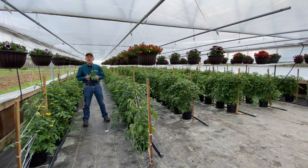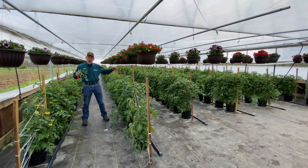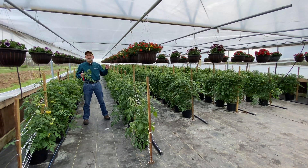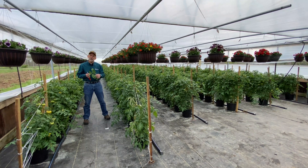A tomato foliar sample consists of around 20 leaves. Make sure that the sample represents the entire planting — collect up and down all of the rows in the high tunnel. Also make sure that you collect the sample from different cultivars separately; you want to sample cultivars individually.